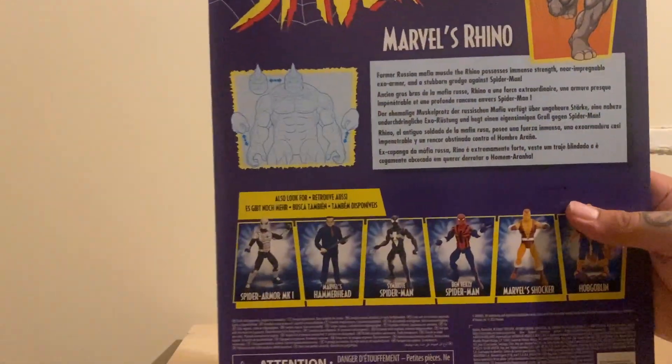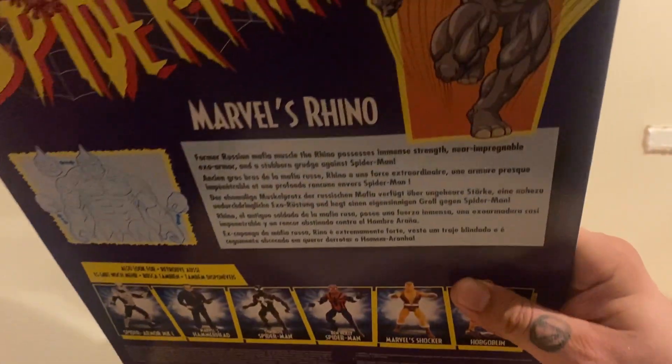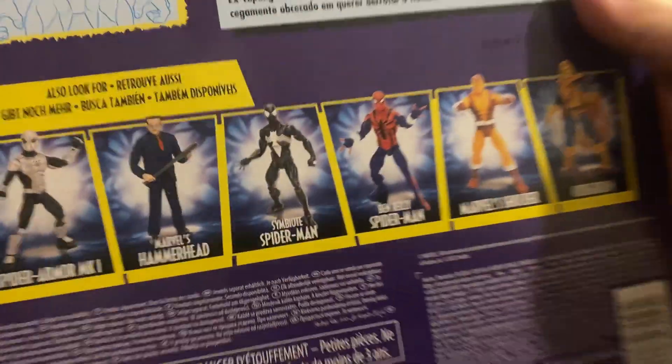Around on the back we've got a little read-up for Rhino if you want to pause and read it, be my guest. Nice little bit of retro style artwork there, and the rest of series two.